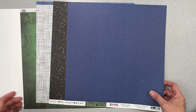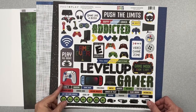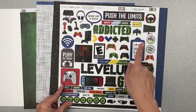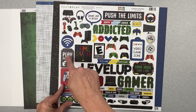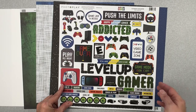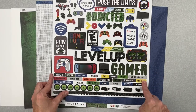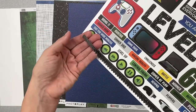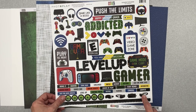We also get a 12-by-12 sticker sheet of element stickers from Photo Play, same Gamer collection. Words include 'addicted,' 'level up,' 'gamer,' 'game over,' 'play all night,' plus the wi-fi symbol, lots of controllers, a gamer screen, little words, a nice border piece, and virtual reality headsets.